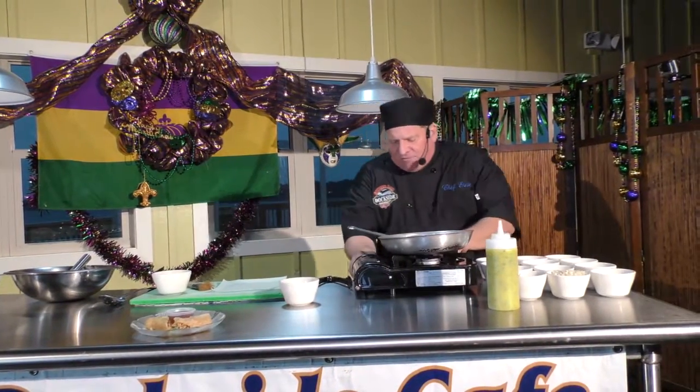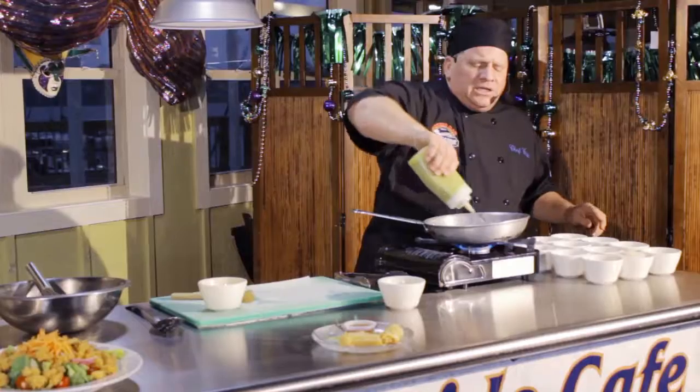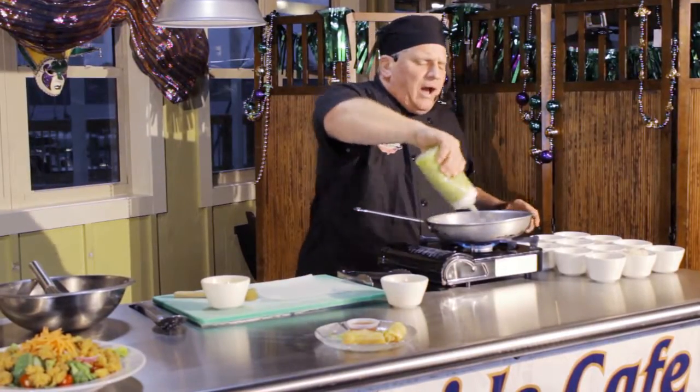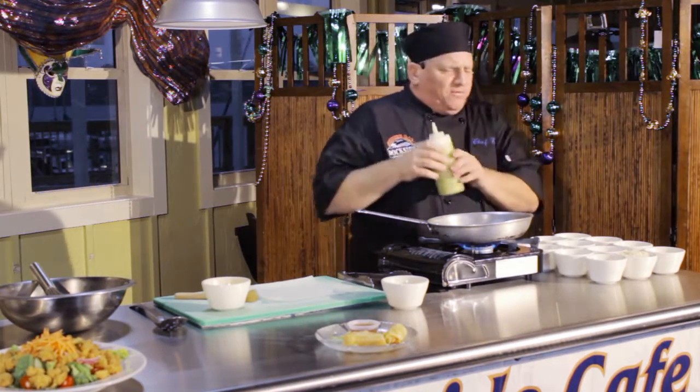We're going to crank up the fire and get it a little hot. We're going to start off with a little garlic butter, and I'm going to show you how we sauté all the ingredients to make the spring roll. Then I'm going to show you a little technique on wrapping one for you.